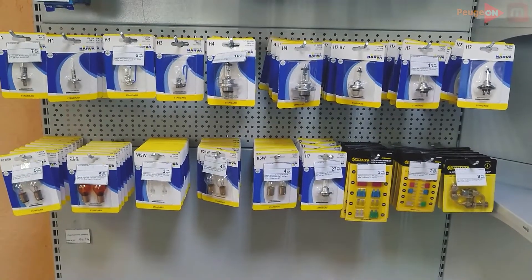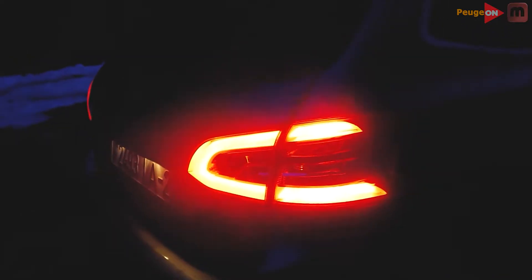Hello, it's Pigeon channel. Today I'll tell you what lamp you can use in your auto. If you want to shine well but the lamps were inexpensive, then you're here.